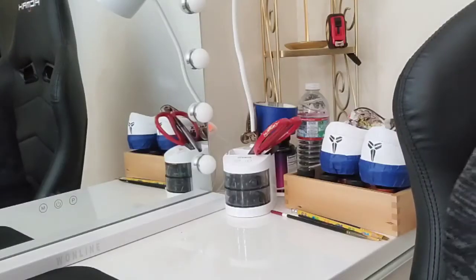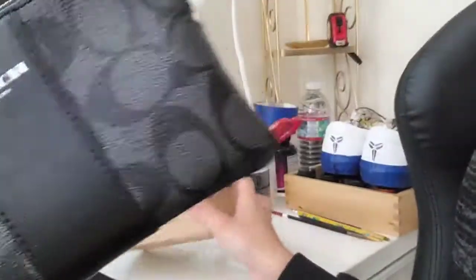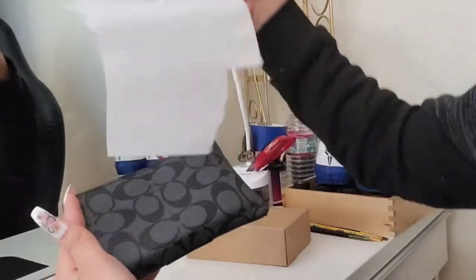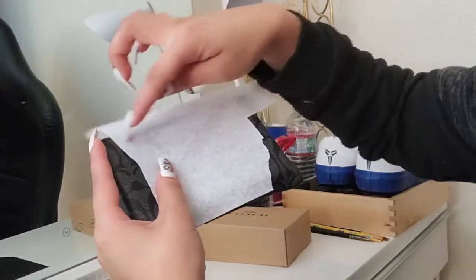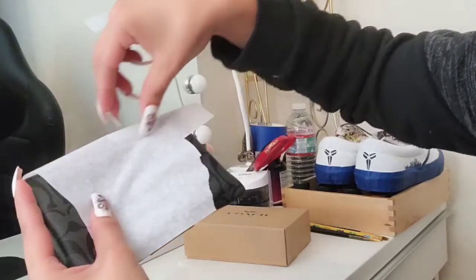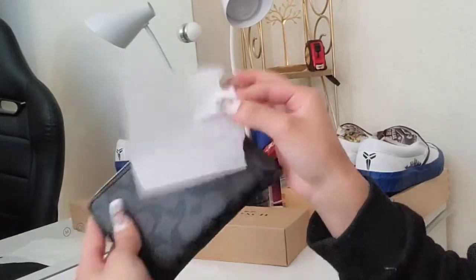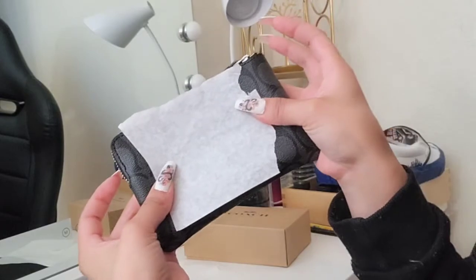First thing you need to do is decide what you want to work with. I'm going to be using a Coach wallet, which is just this little one. I have this extra piece of transfer paper here that I'm going to use. All you have to do is hold it up against your wallet or whatever surface you're doing, and I crease it with my nail or you could use a pencil. This just gives you the basic size for your stencil. It doesn't have to be perfect — it's just a stencil.